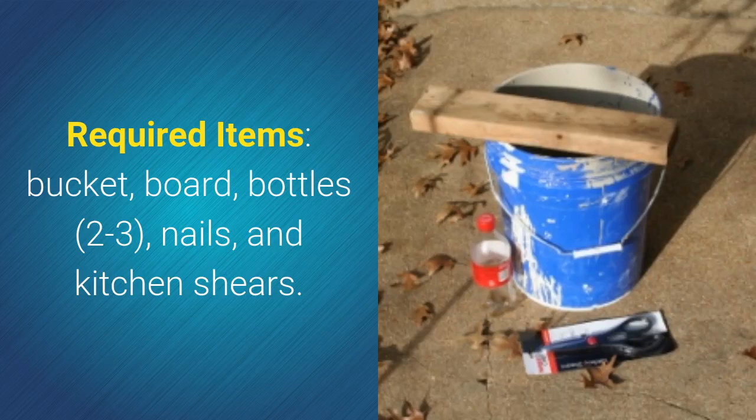The required items are a bucket, a board, 2-3 bottles, nails, and kitchen shears.